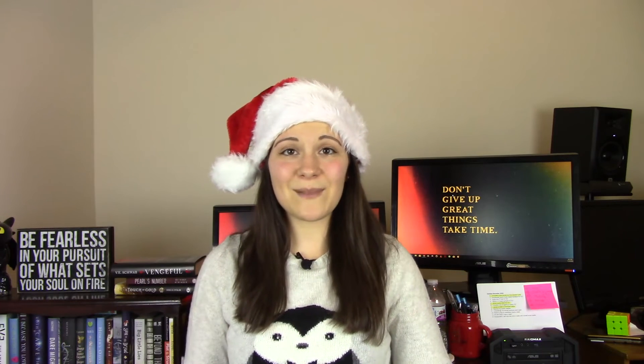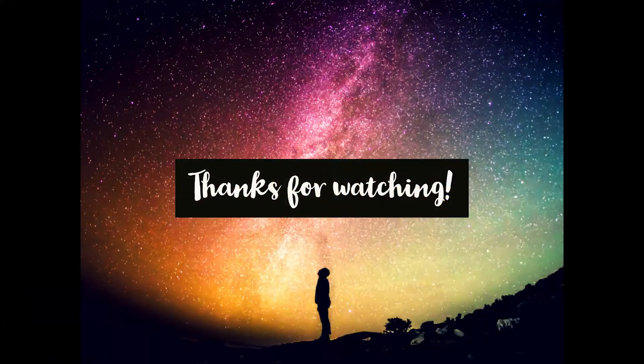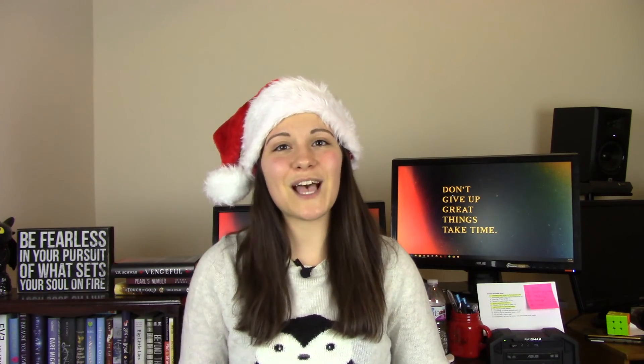Alright you guys, that's it for this video! I hope you found these goodies helpful. Please let me know in the comments if you have any of these items or any gifts you'd like to buy for readers and writers. Please give this video a thumbs up to support my channel, and I will see you guys next time!